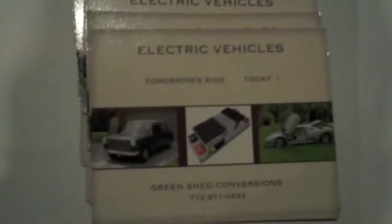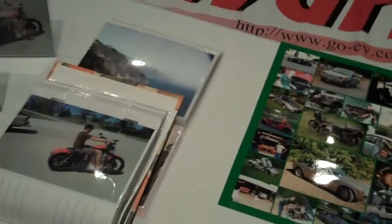This company did about 187 conversions of all different cars — really quite unusual. Here's some of the vehicles they've converted — not always what you would expect. Jim Modavalli reporting. Green Shed Conversions is the name of the company, and here are some of the vehicles they've done.